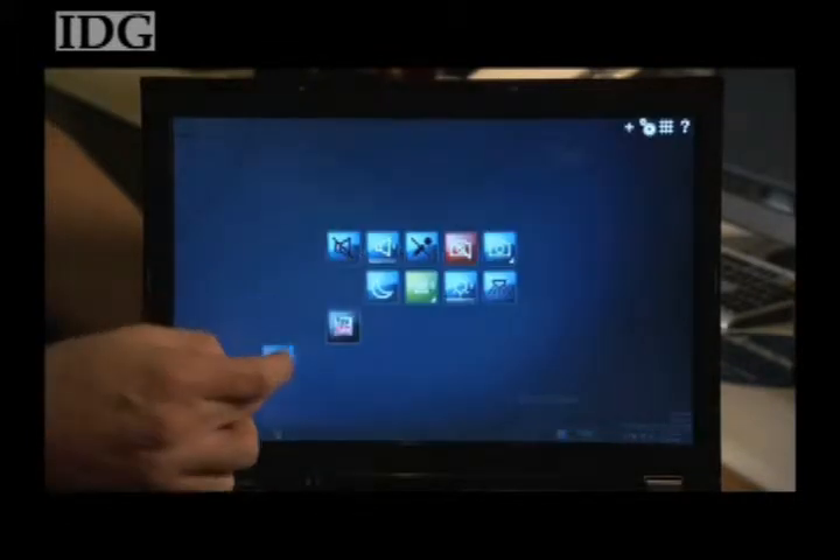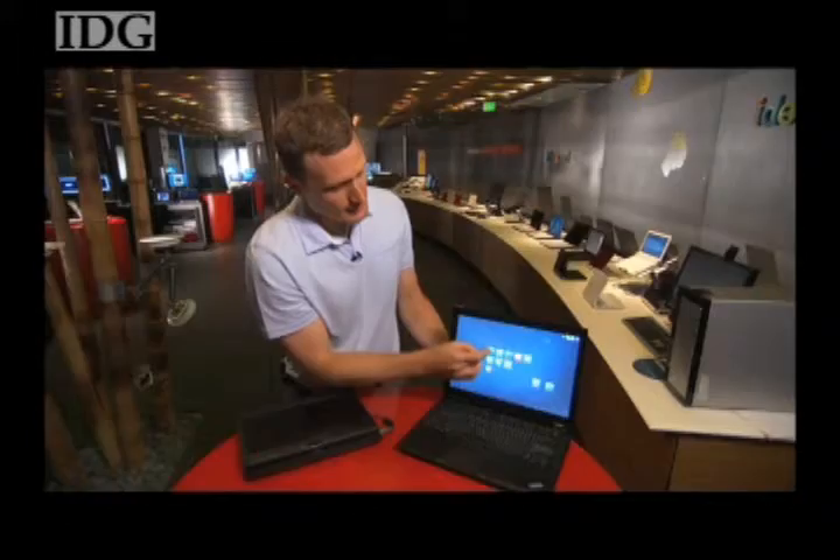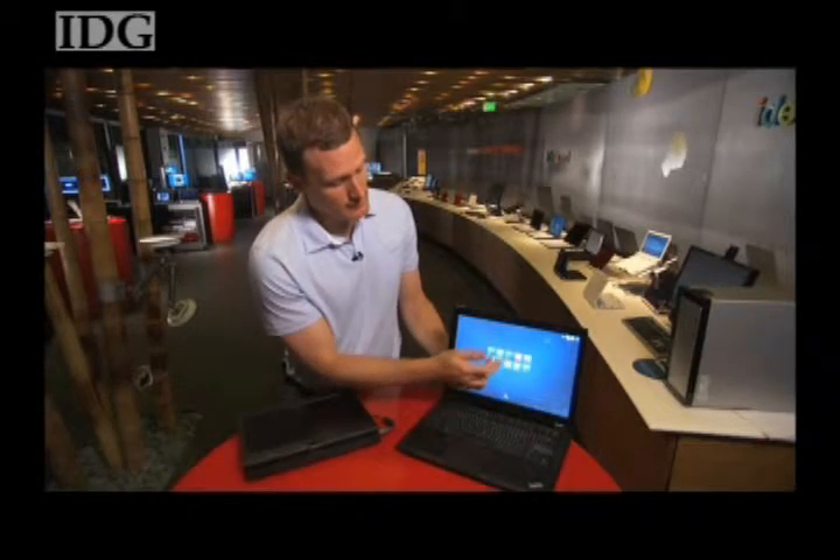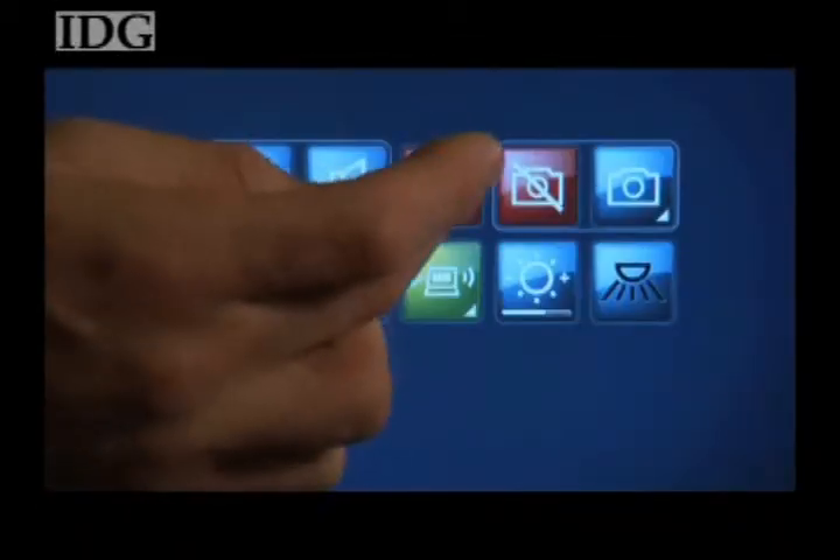Lenovo also introduced SimpleTap, which allows users to access hardware controls through a touchscreen interface. SimpleTap offers easy access to functions like turning on and off your ThinkLight, or muting and unmuting your microphone.